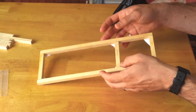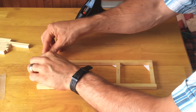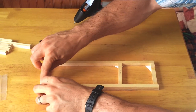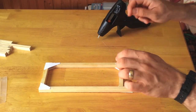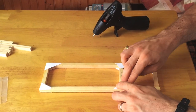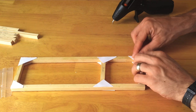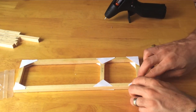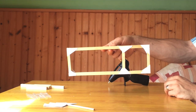Once you've finished the base, flip it over and repeat the same process with the card triangles on this side, so it's going to be just as strong on both sides. There you go — there's your completed base. As you can see, tapping it, it's already quite strong. You could actually drop it and be perfectly safe.